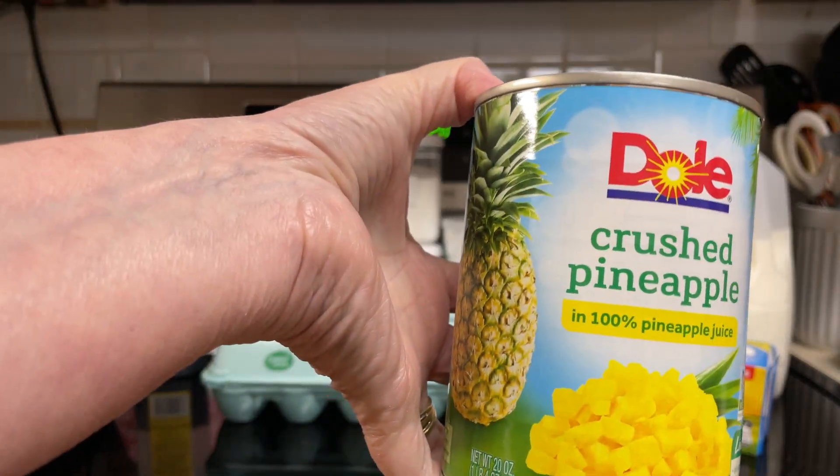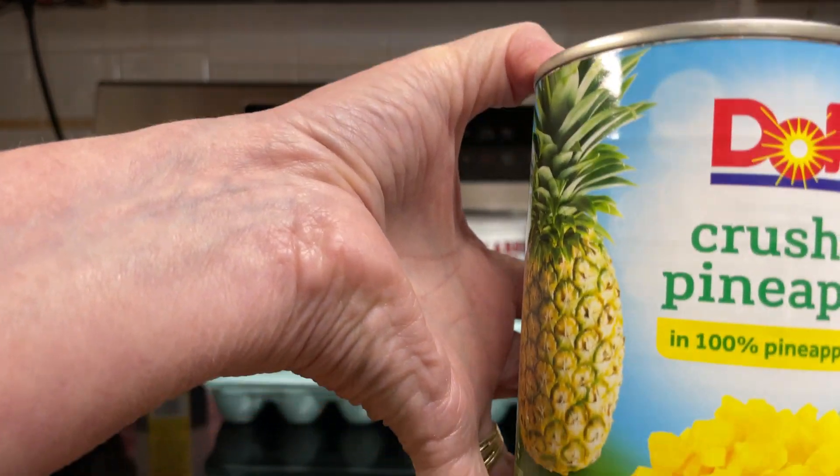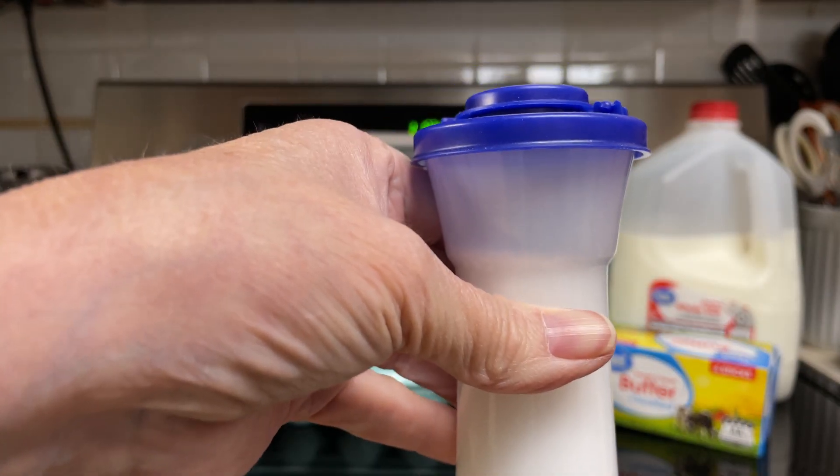1 cup crushed pineapple, and then you're going to need 1 1/4 cup pineapple syrup that you reserved, and 1/8 teaspoon salt.